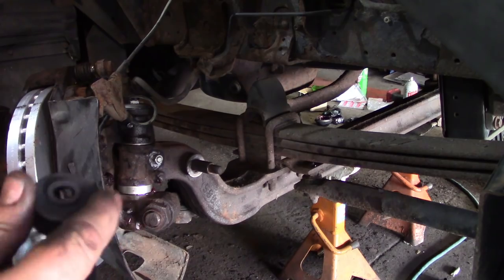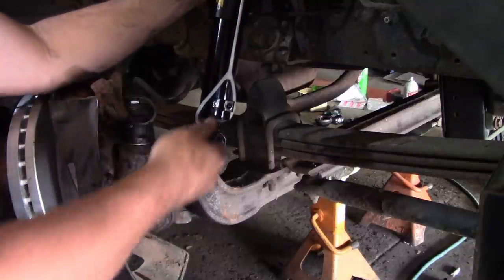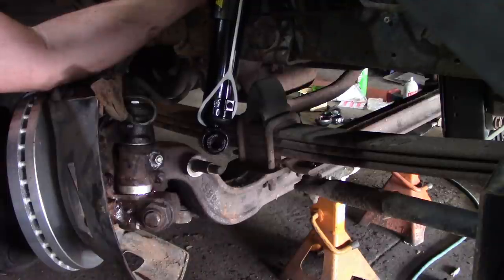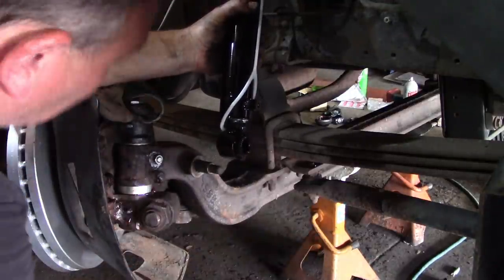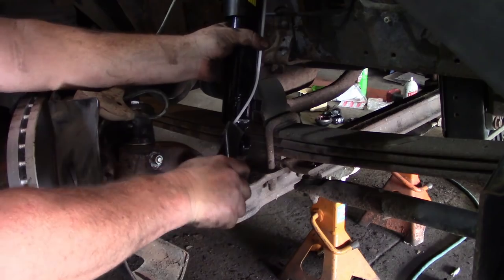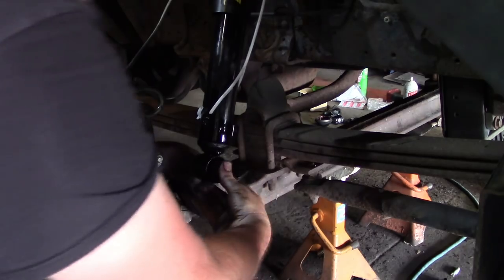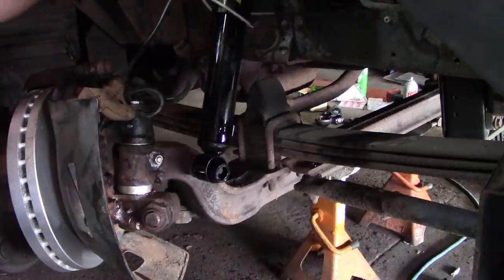So: washer, bushing — this is going to go through the steel mount at the top — then another bushing, washer, and a nut. Next thing we do, we're going to cut this loose down here. It's going to let the shock go and shove it on. This is a gas shock, so it's not exactly the easiest to compress.